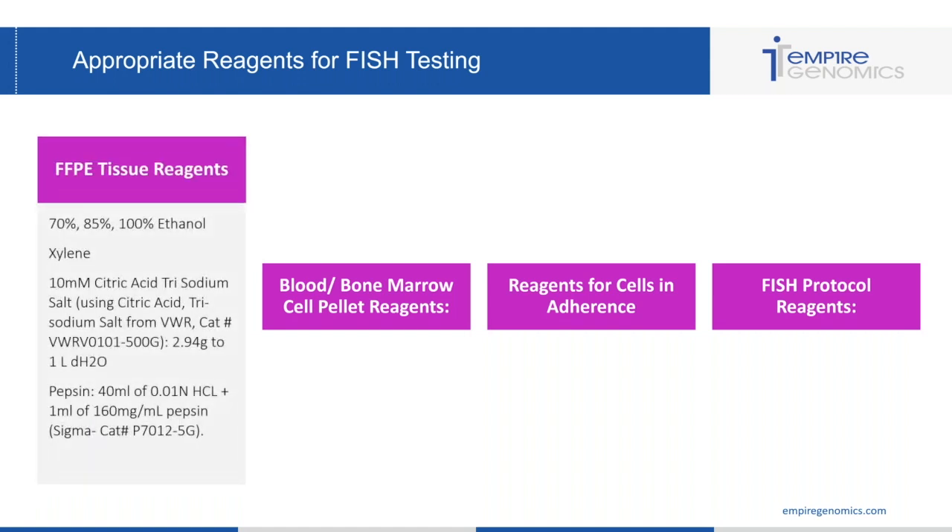For FFPE tissue reagents, you're going to need 70%, 85%, and 100% ethanol, as well as xylene, which you buy as is. You need 10 mM citric acid trisodium salt solution, which is your pretreatment solution for the FFPE tissue protocol — we typically use one from VWR. The recipe is 2.94 grams per one liter of distilled water, stored at room temperature with the top on for six months.